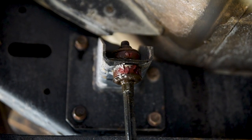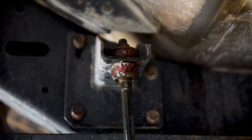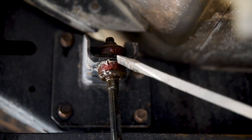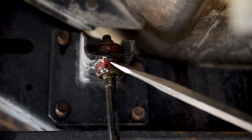That's a sway bar link bush, and that looks pretty savage. Nolethane bushes — chewed right out. You can see, without any pressure whatsoever, that's coming apart.